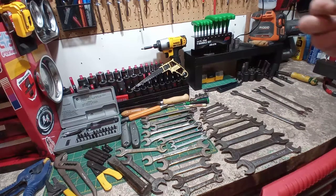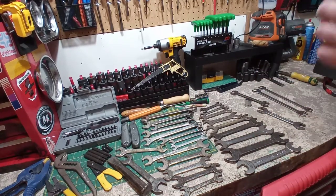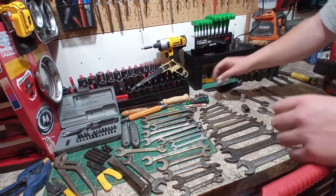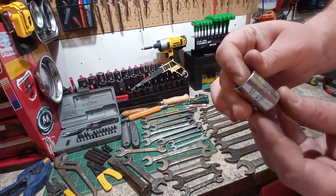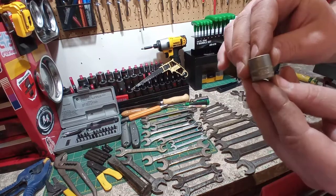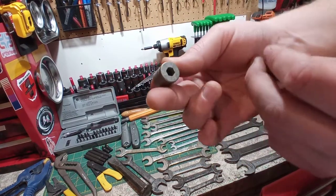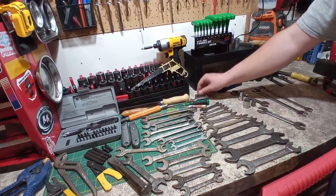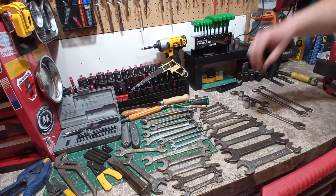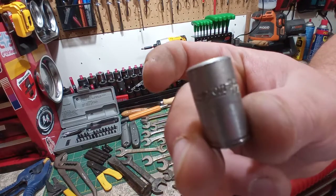And just a few sockets. Grey Canada, 12-point 3/8ths drive, 11/16ths. This one is Proto, 6-point, half inch drive, half inch. This one here — 3/8 drive, 6-point, Challenger Canada, 5/8 — Challenger by Proto. Here, this is interesting — made in USA, no other branding, and it's got a strange hexagonal socket drive on it. An old little SK quarter drive, 6-point, 5/16ths. And of course, you gotta have a Snap-on — a little quarter drive, Snap-on, 11/32nds, made in Canada.